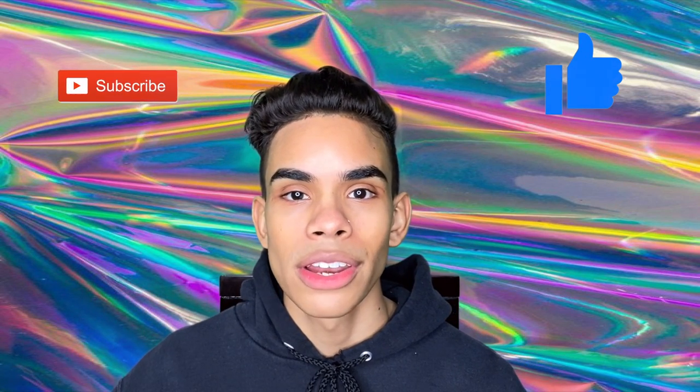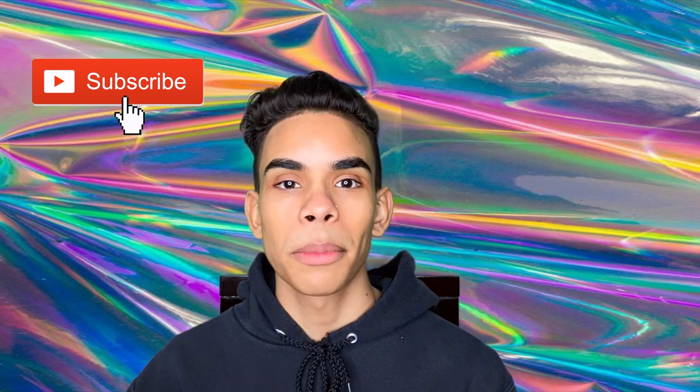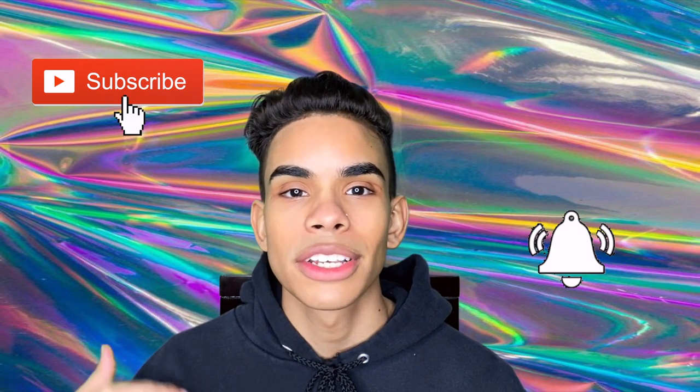Make sure to hit that like button for the YouTube algorithm and don't forget to hit that subscribe button if you aren't subscribed already. And make sure to hit that post notification bell so you are notified every single time I drop a brand new video. I drop videos Monday, Wednesdays, and Fridays, so make sure you guys tune in.